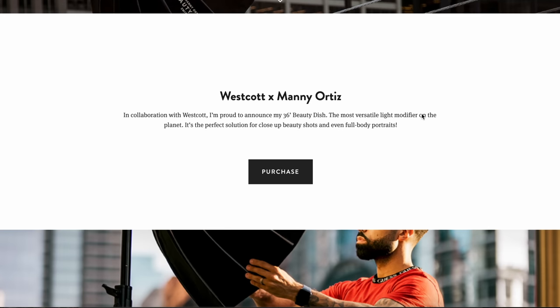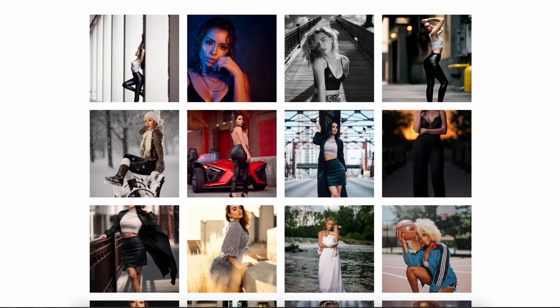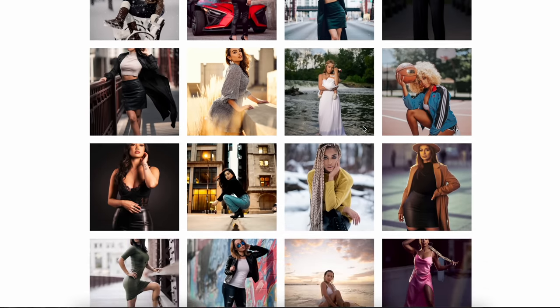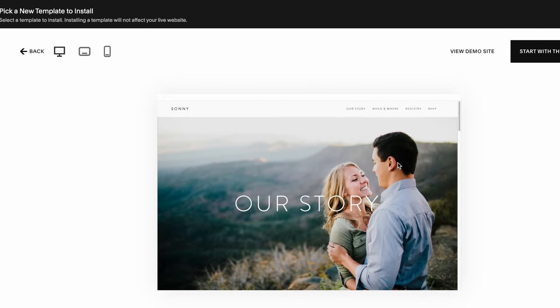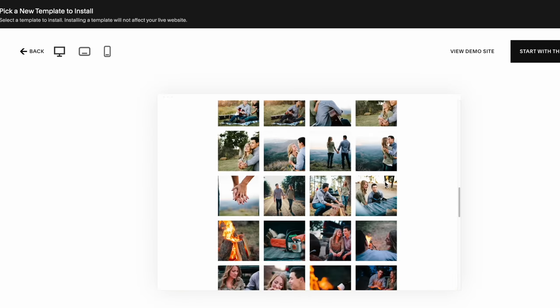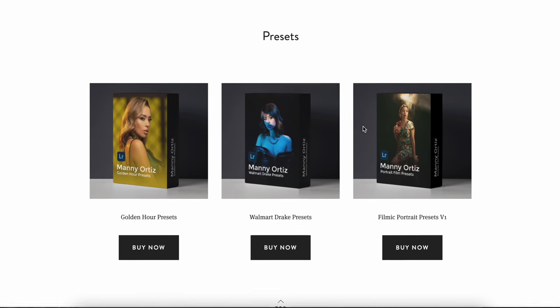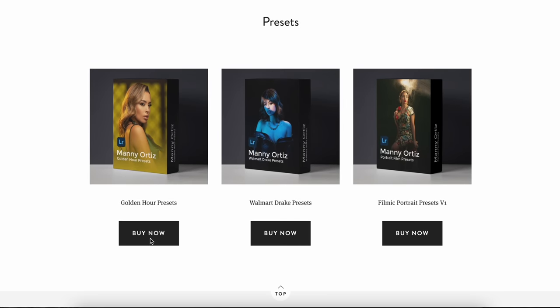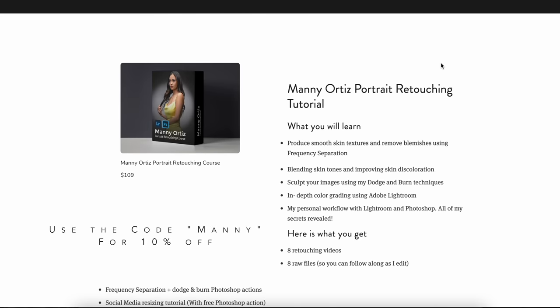I want to send a shout out to my sponsor for this video, Squarespace. I've been using Squarespace for over five years now and I love how easy it is to use. You don't need any graphic design experience to start a website or make changes — you can check out all these different templates and change everything up with just a click of a button. They also have 24/7 customer support. I even have an online store with them where I sell my presets and retouching tutorial. Use the coupon code Manny to get 10% off your first purchase. Go check them out.